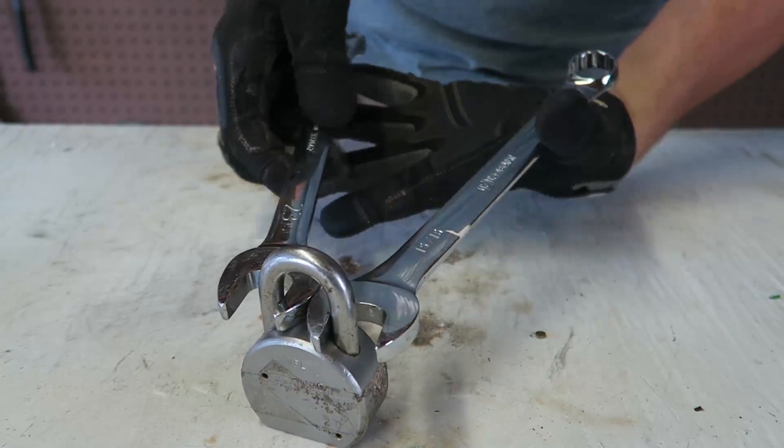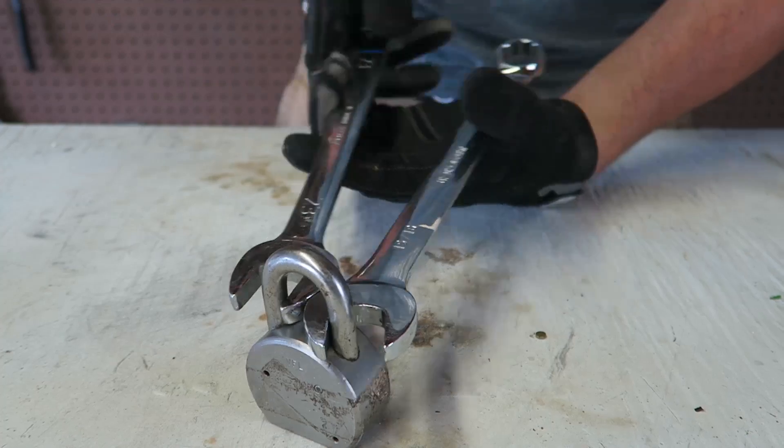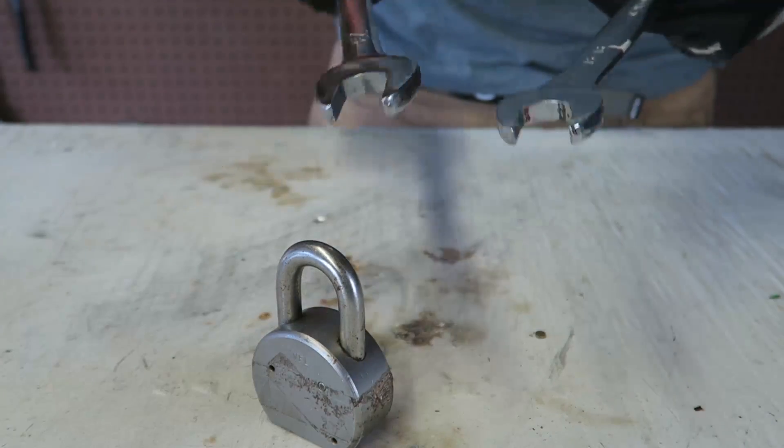Maybe one day somebody will make an awesome tool that breaks any lock — something like that, pulling two wrenches together and smashing locks. So as you can see, this hack will break easier locks like a locker lock or a bike lock, but there is no way it will break a garage lock or something big like this. But it's pretty cool — thank you for watching, and I'll see you next time!